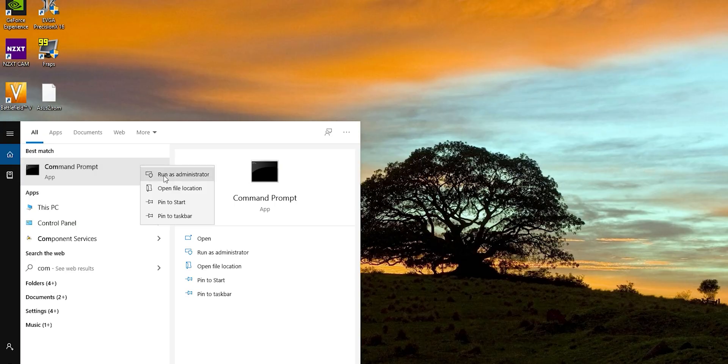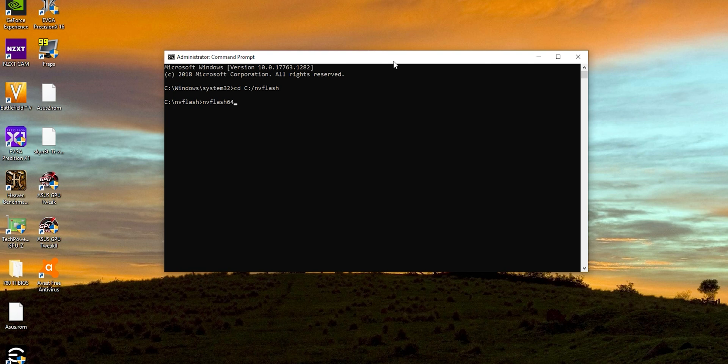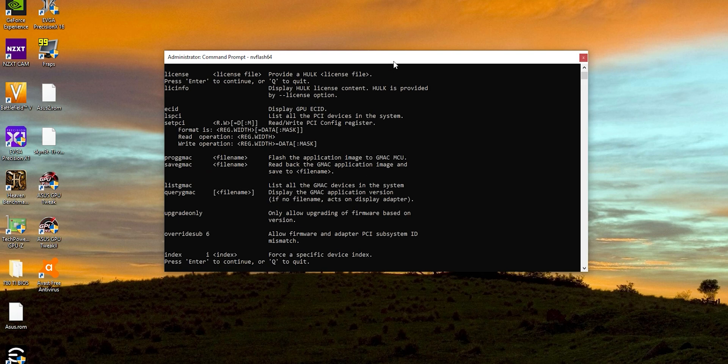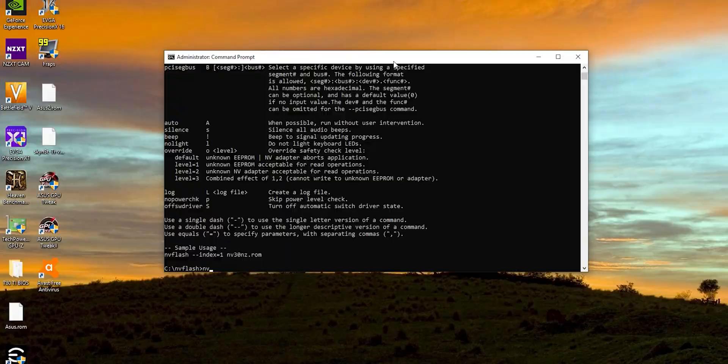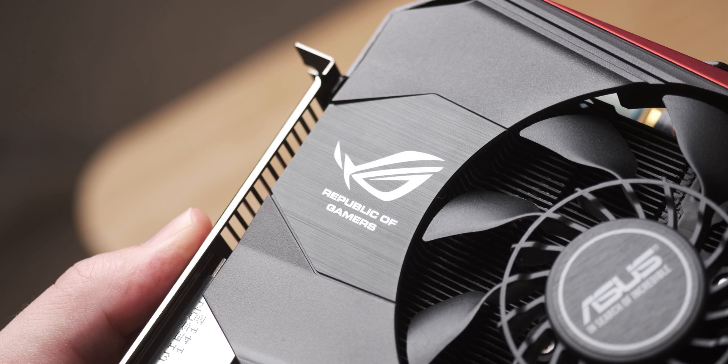This is supposedly a fairly easy process: you use NV Flash, find a modified version of the BIOS, and then NV Flash it onto the card. The problem was the newest version of NV Flash doesn't play nicely with this several-year-old graphics card, so I actually had to use an older version of NV Flash, which then worked perfectly fine.